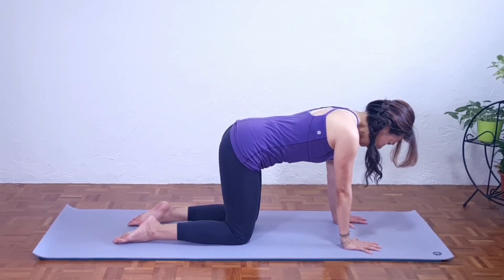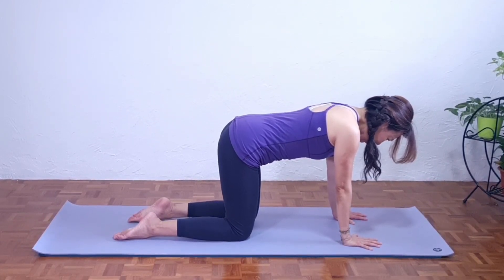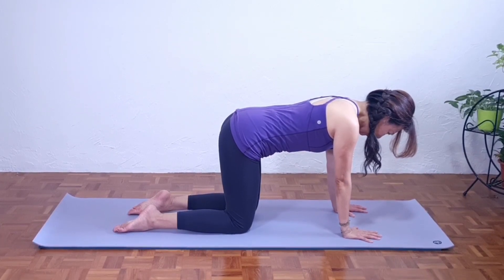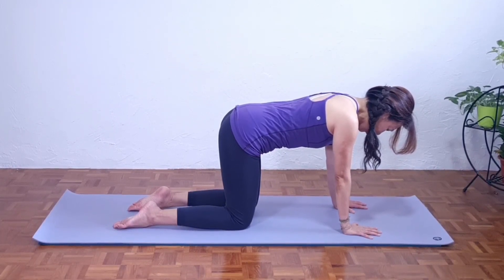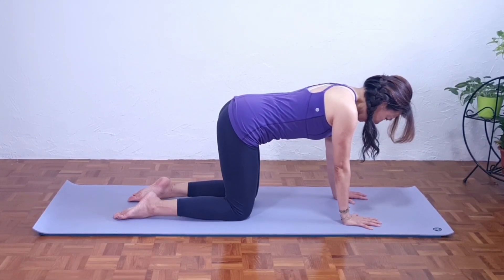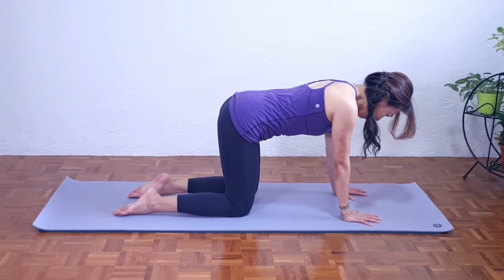Let's begin. Inhale here. Now exhale from pursed lips. One more time — inhale through your nostril and exhale from your mouth. And now we're going to begin with the spinal warm-up.